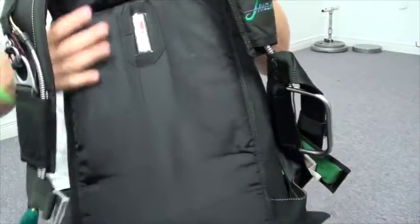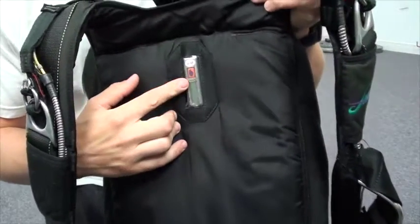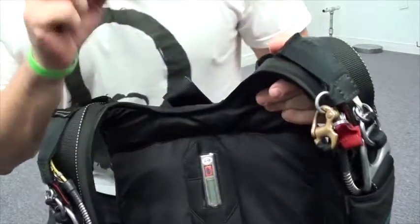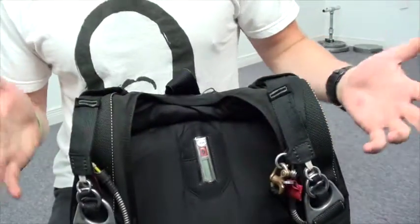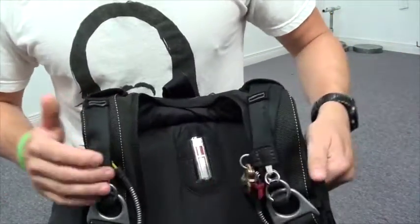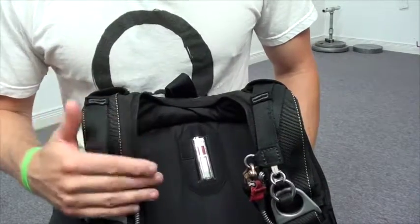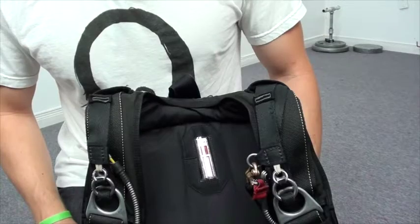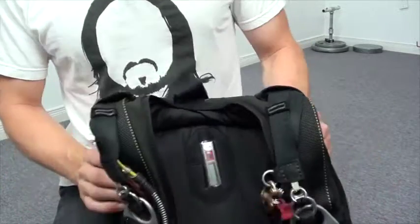One final thing: if I'm going to jump, I activate my AAD by pressing it three times to turn it on. And that's how I do my gear check — the exact same way every single time. It's my little ritual before I get on board to make sure everything is good to go.